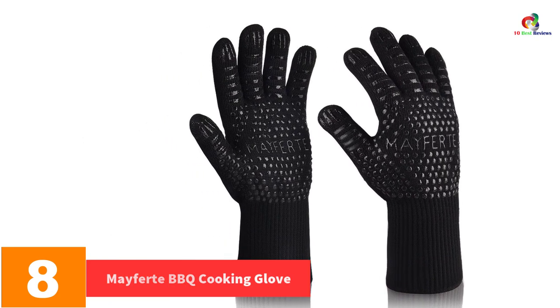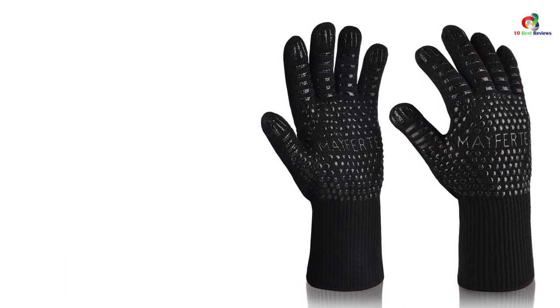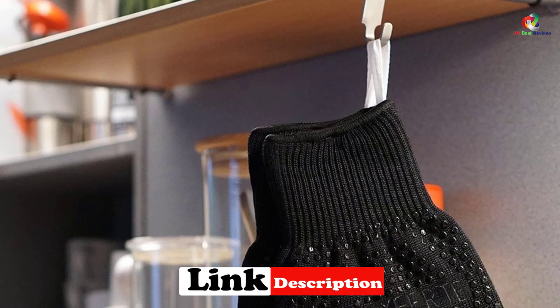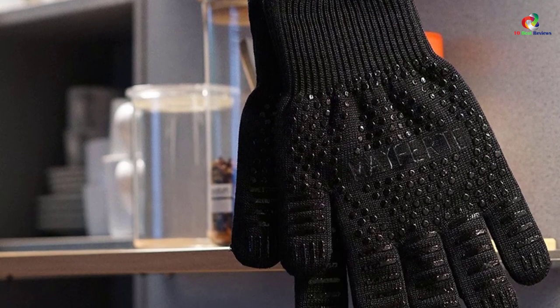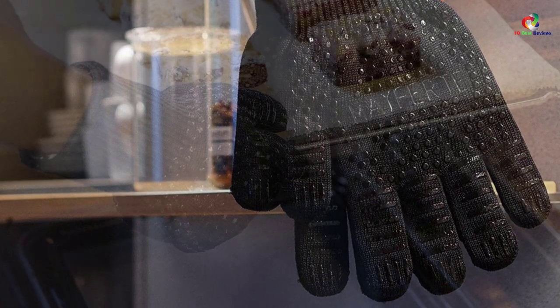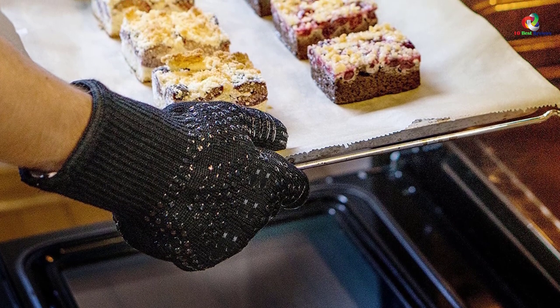At number 8 we have the Mayferte Barbecue Cooking Glove. This product is one of the most competitive on the market — it is resistant to extreme heat, making it ideal for handling hot items. With it you can work with charcoal, wood, propane, and oil. The construction features aramid fiber material, a heat resistant, heavy duty, and high performance synthetic material known for its ability to withstand extreme heat and repeated use.